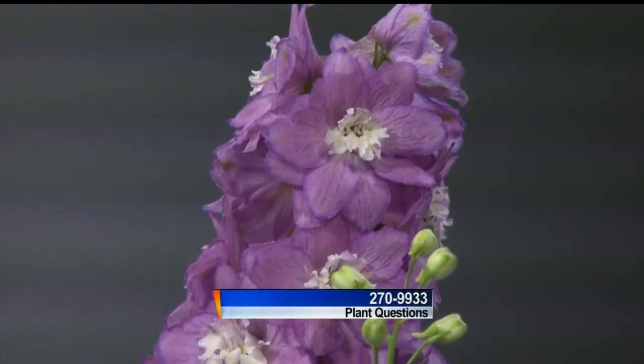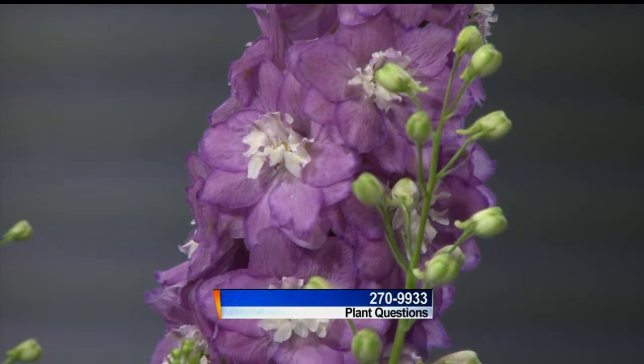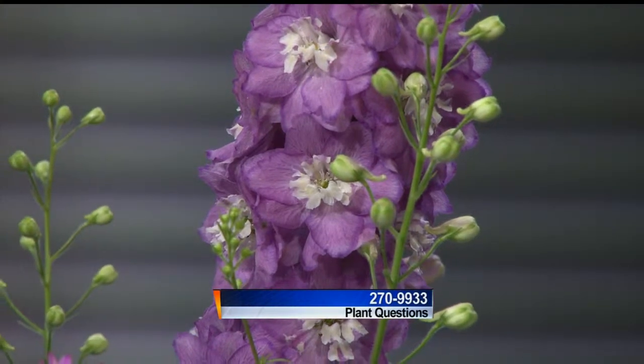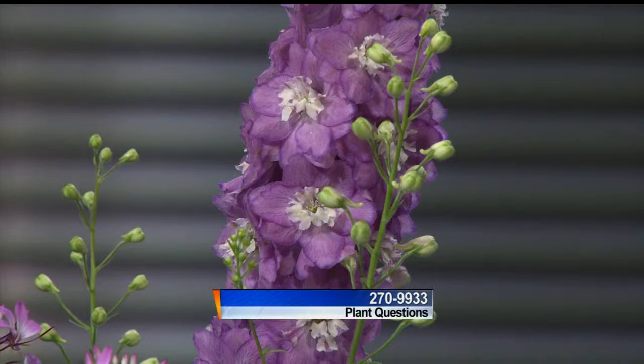Linda Bart from The Brews Company taking your calls at 270-9933. That's a pretty plant — it's a delphinium, and it's a perennial so it will come back year after year. They're a little touchy but they're a really nice tall spike element in the garden. Full sun is going to be the best.